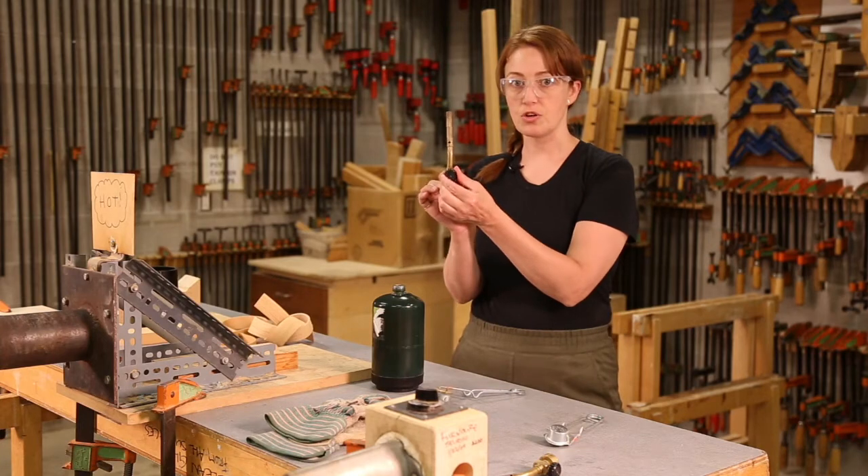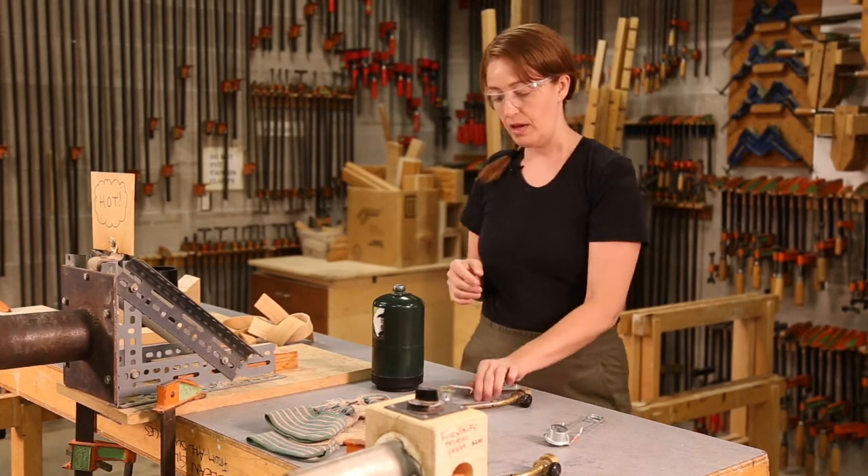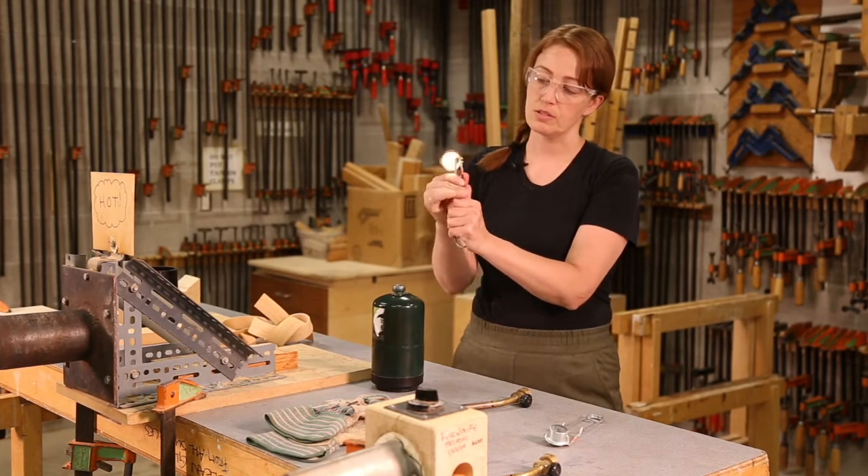Before you begin, you want to make sure the nozzle is turned completely to the off position. And when you use your striker, you're just going to pinch the two arms together so it sparks.